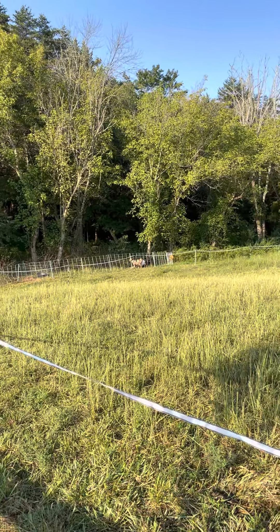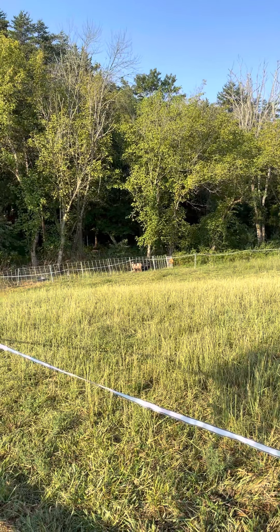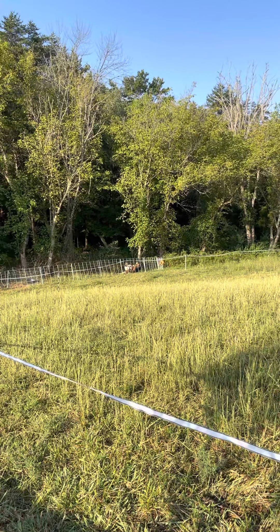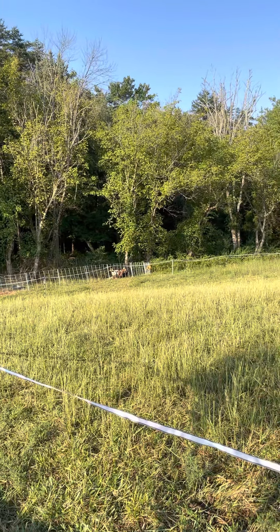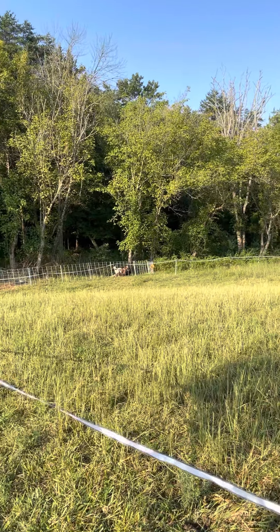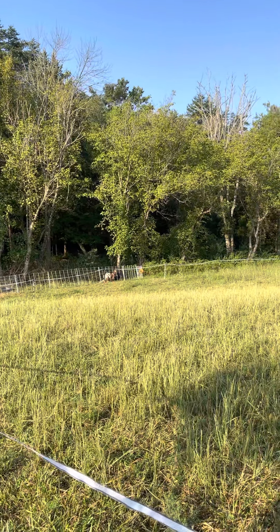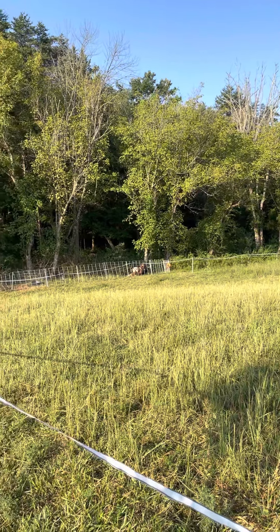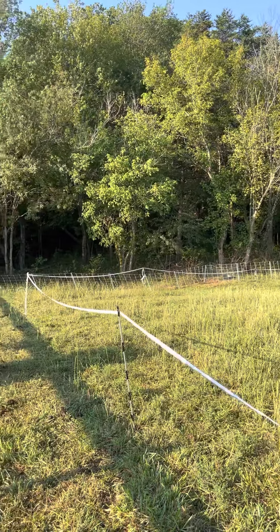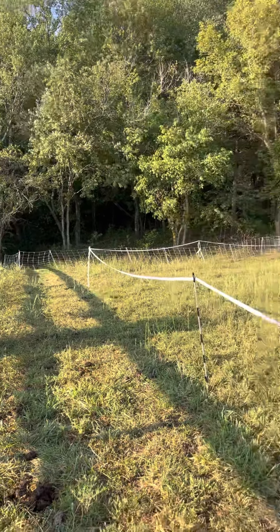You can see that orange spool of electric fencing right there — that's where the last opening was. So they had to walk, continue to walk down that fence, that Premier One fencing, and then turn and come up this lane.